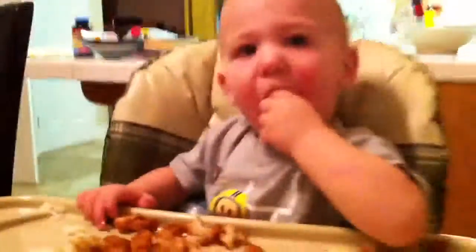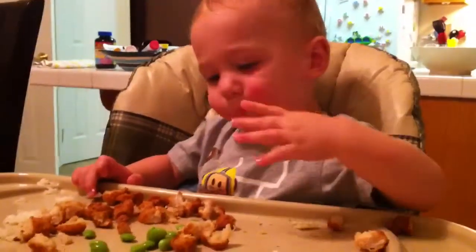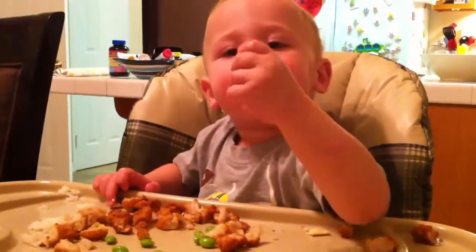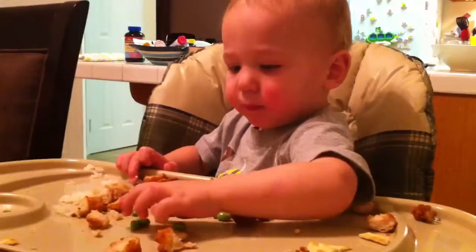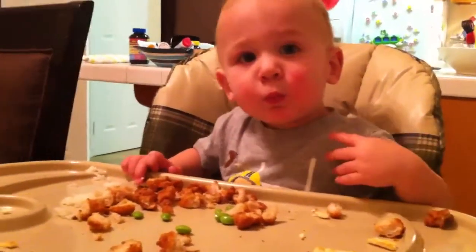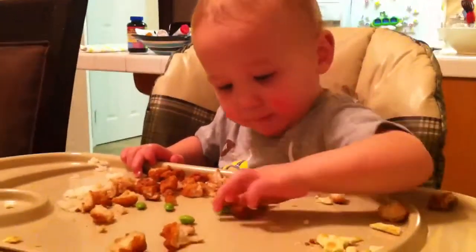Let's look how fast Nate can go through his pop-out beans. Eat them up, buddy. Yummy pop-out beans. Those are good. Just jamming them in there as fast as you can get them in there. Yummy, yummy pop-out beans.